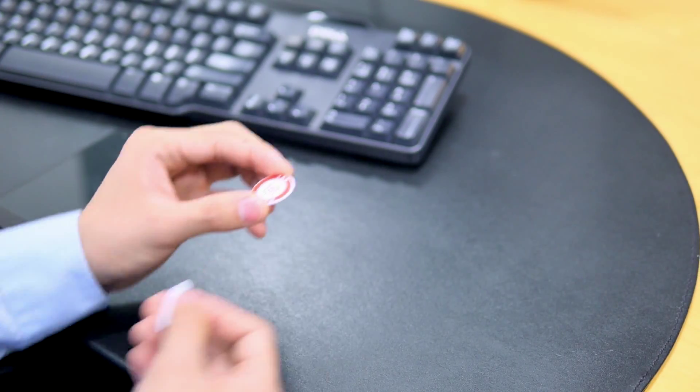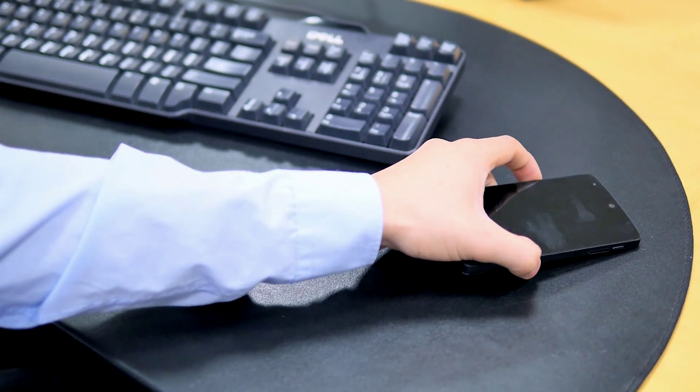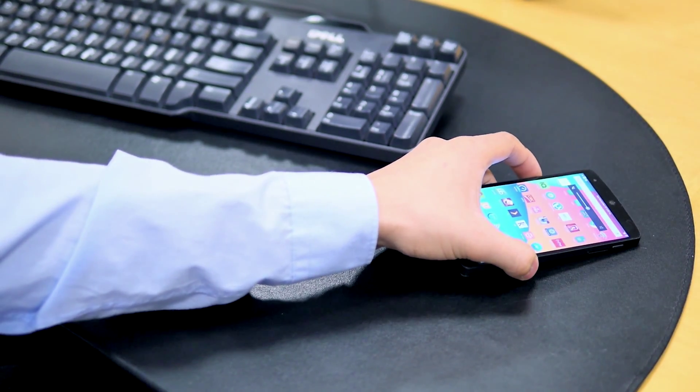Step 2: peel off and place your TabDevice on any surface with easy accessibility. Step 3: simply tap and you're all set to go.